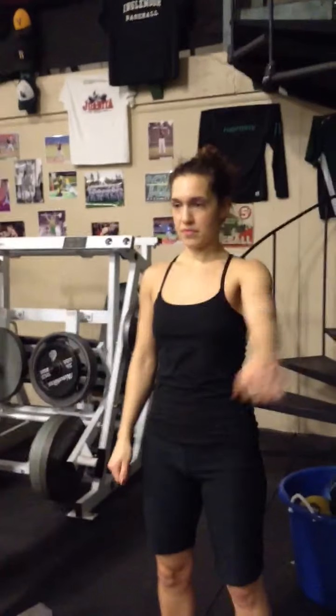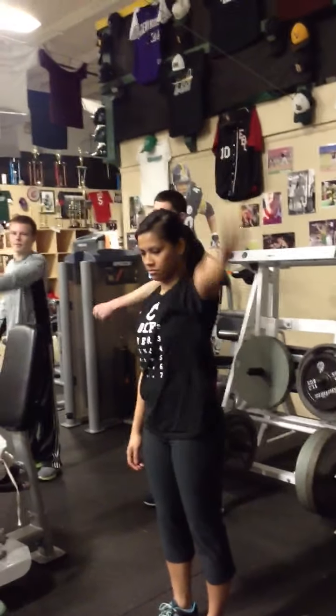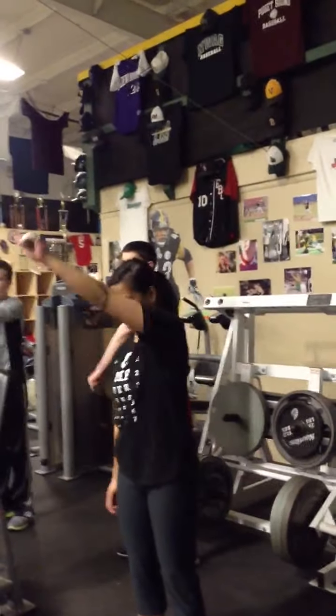Do two per direction for now. Other shoulder — top to bottom, top circle, bottom circle. Yep, there you go. Front to back, front to back, front to back. Side to cross body, to cross body — get across all body sides. Good.